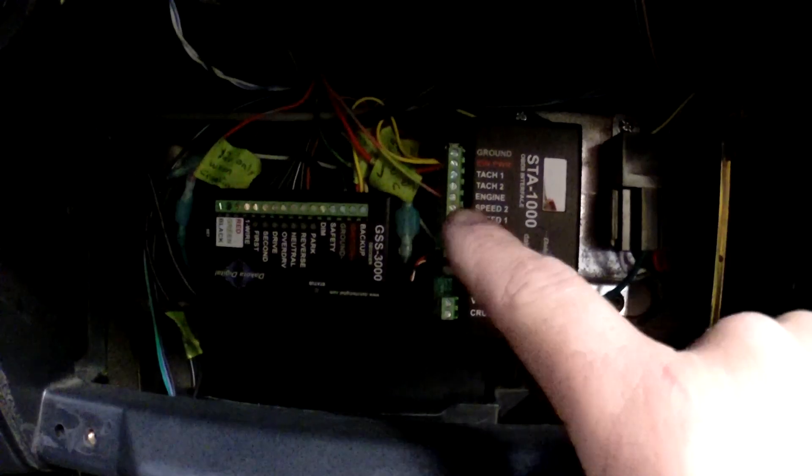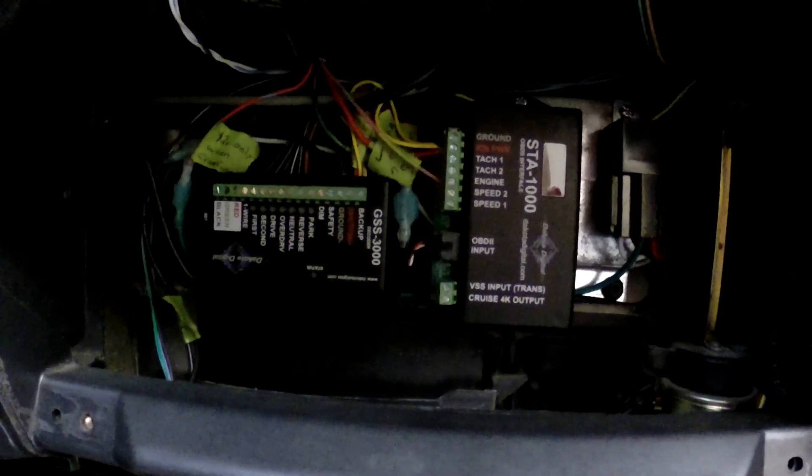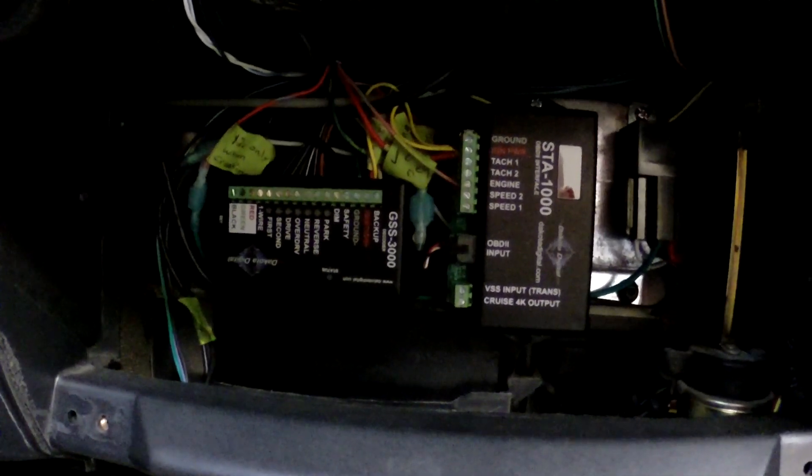Everything is wired up for the check engine light. I disconnected the mass airflow sensor just to test it — everything tested out fine, it's working. Plugged it back in and the check engine light went out, so we should be good to go.